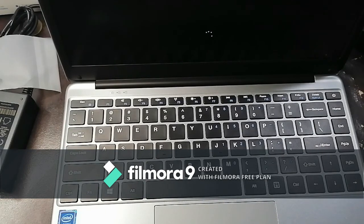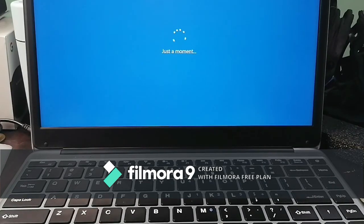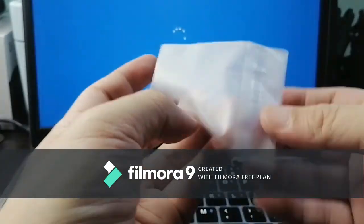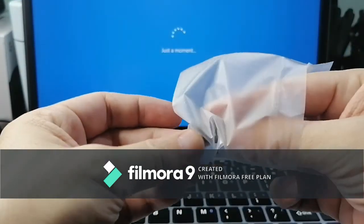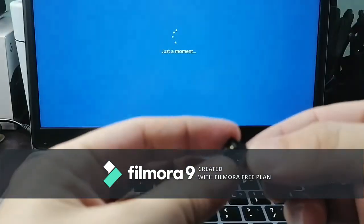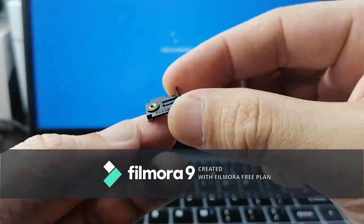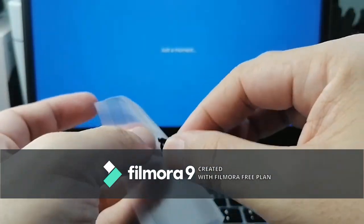We're going to adjust the screen so you can see the entire laptop. It's turning on for the first time so we've got to wait a while. I'm really curious what this mystery item is — it came from inside a port. I have no idea what it is; I'll check the manual later.